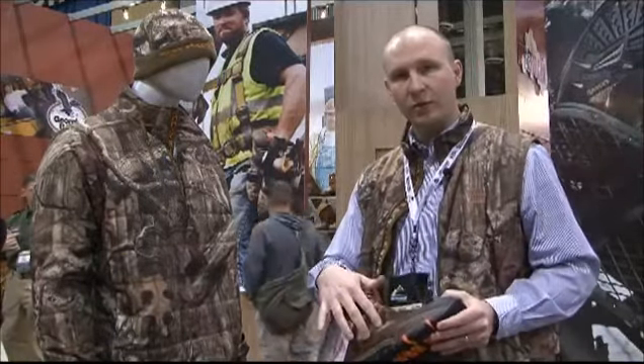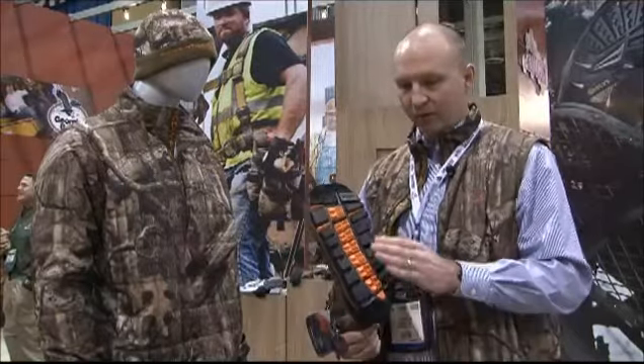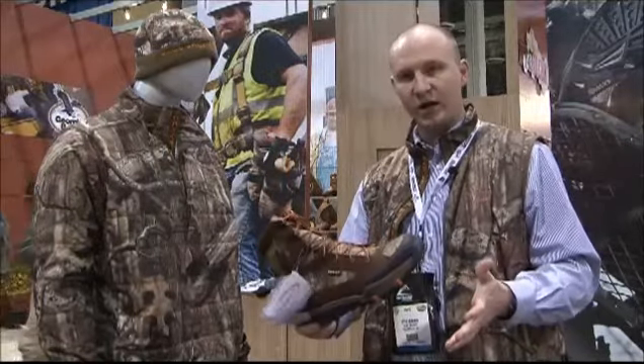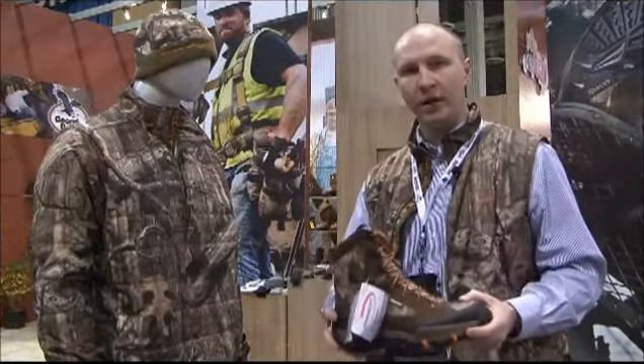The footwear also features Gore-Tex waterproofing, a rubber outsole with deep tread, ascension cleating on the toe, and descension cleating on the heel — great for perfect traction, and also a lightweight product.